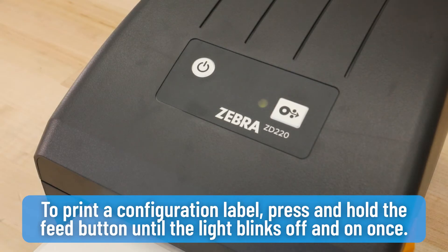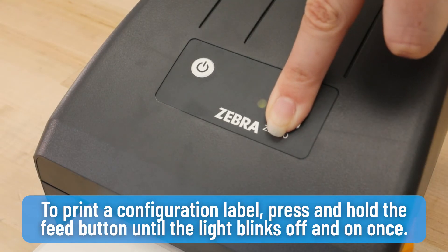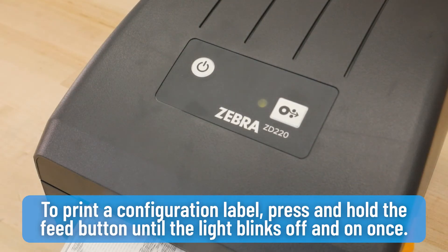To print a configuration label, press and hold the feed button until the light blinks off and on once.